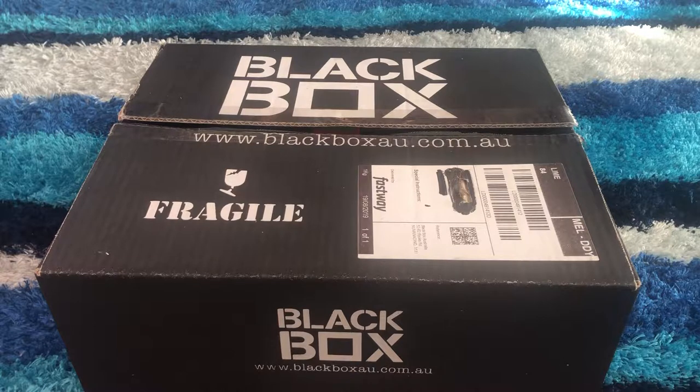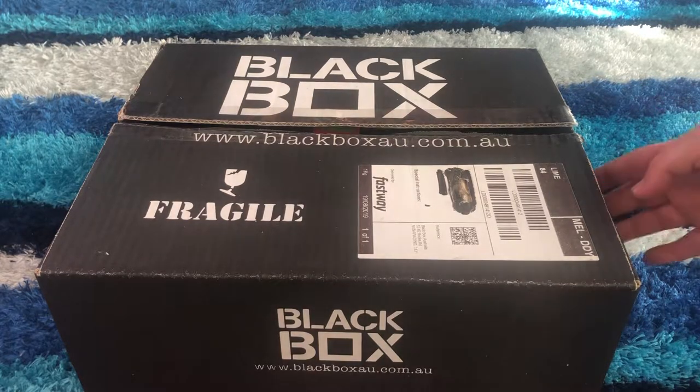This month it is called the Home Entertainer Box. If you don't know, Black Box is basically a subscription box where you fill out a survey and if you get randomly picked they will send you one. It's full of samples and all you need to do is fill out a survey, take a few photos, put them on your social media so other people can check them out. It's pretty much potluck whether you actually get one — I'm very lucky to get two in a row!